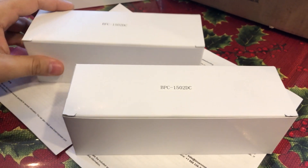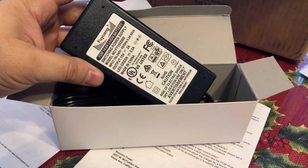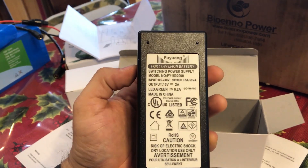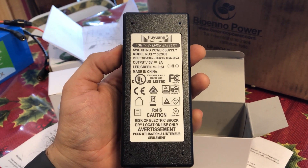Both chargers came packaged in separate boxes. These are the 1502 DC chargers designed for the LiFePO4 batteries. You can order them separately or along with each battery you order.